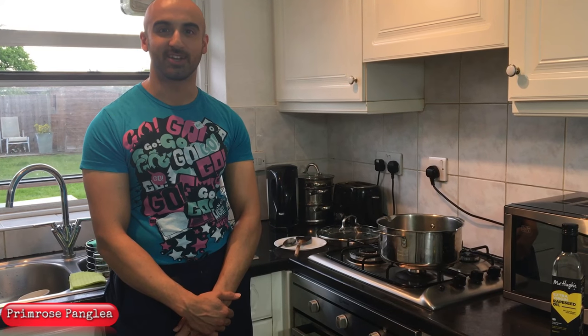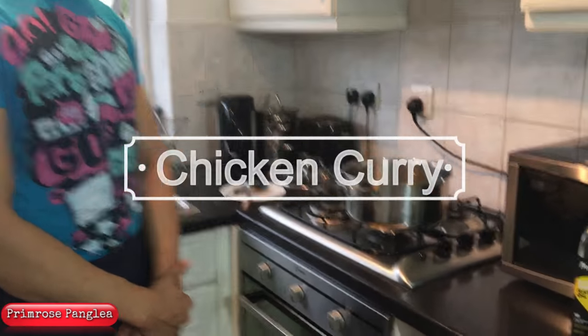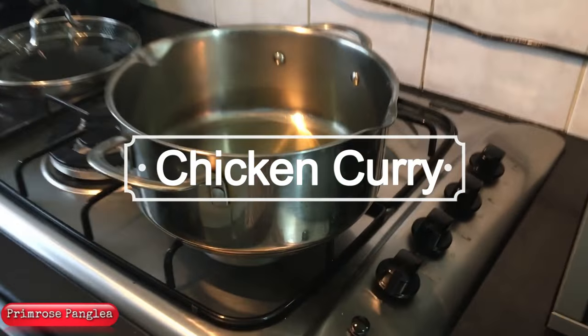Hi guys and welcome to the kitchen again. I'm going to be cooking again for you because apparently that's a video that's in big demand. My day today — I woke up at 4:30 in the morning, I've done an early shift, and as soon as I got in, my wife said come on, get in the kitchen, you're cooking. She was cracking the whip as soon as I came.